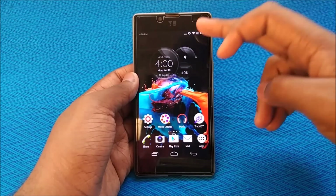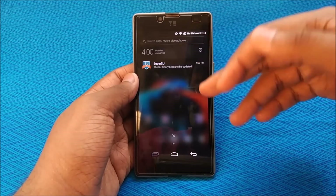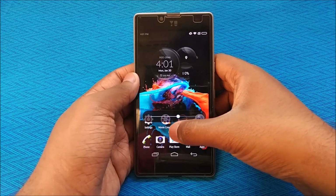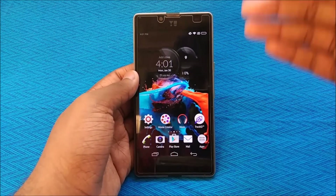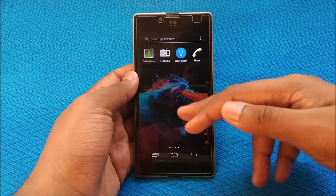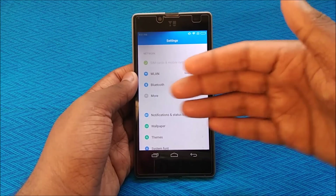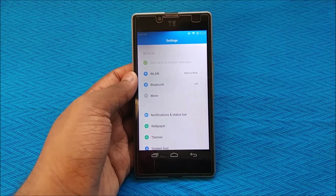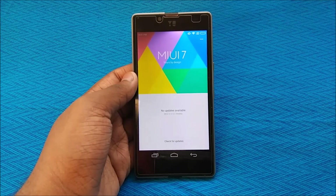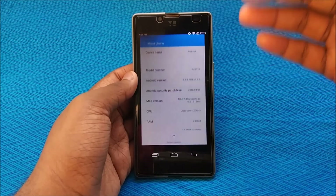So this is the home screen. The status bar is exactly like MIUI 7. The icons look just like Xperia OS, but it runs on MIUI 7. If you don't believe me, let's go to Settings — you can see MIUI-type settings, exactly a copy of MIUI. Let's go to About Phone and System Updates.